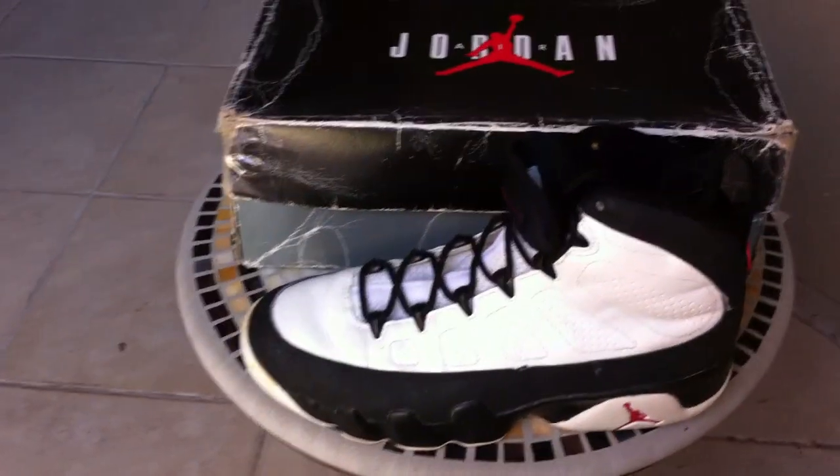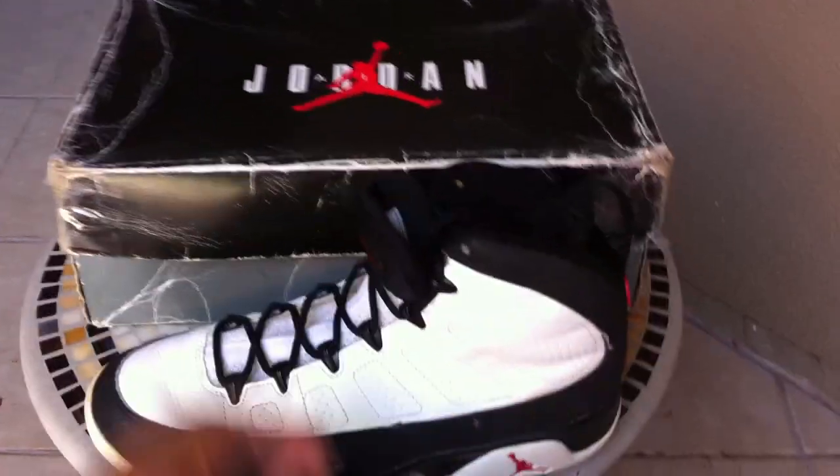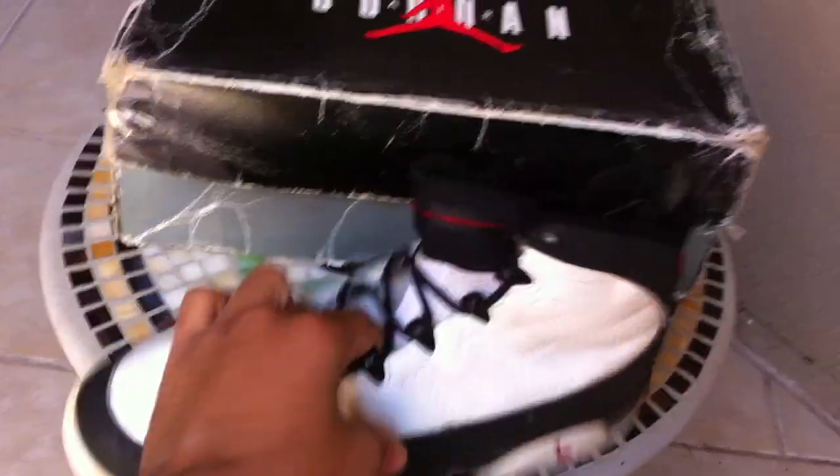What's up YouTube? It's Jay Millionaire here. Quick little pickup — I got this yesterday. The craziest deal you'd ever think of. Just basically think of the best deal ever and that's what I got them for. I'll explain later, but getting to the shoe.